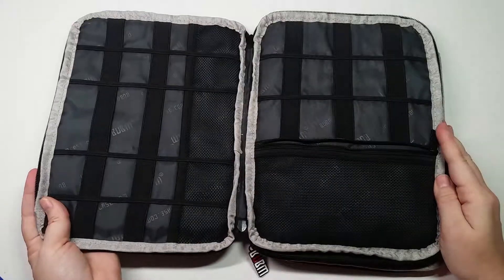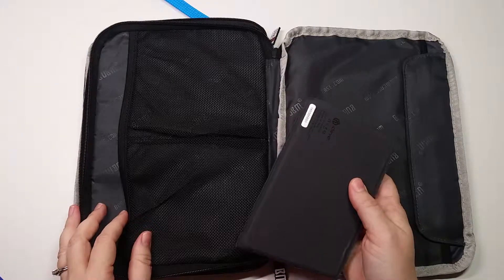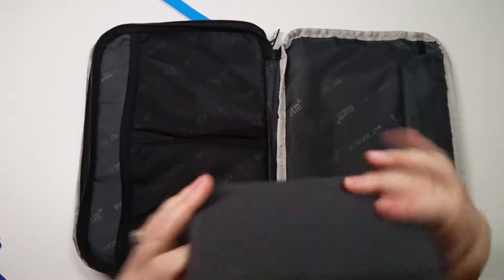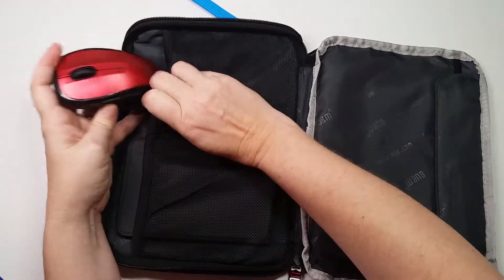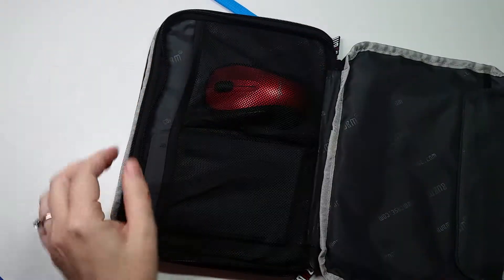That leaves you all of this room for all of your cords and connectors. So whether we're carrying a laptop or an iPad, we know this little keyboard is pretty awesome — folds up small. We're going to need a mouse, so the Logitech M510 scoots right in there.